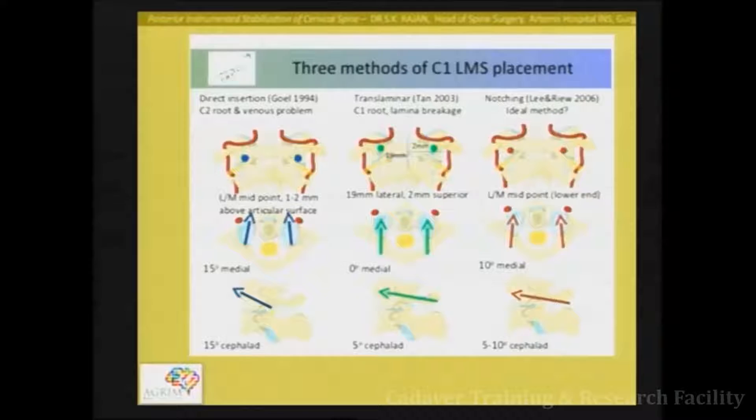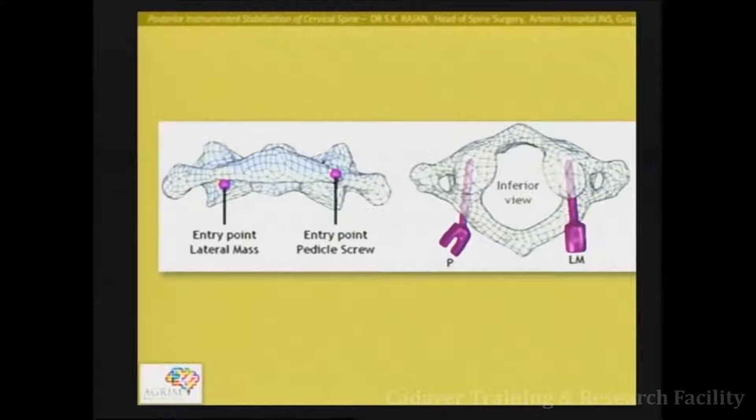There is a third technique considered to be a compromise between the two, where you approach from the posterior aspect but make a small burr hole at the lower part of the lamina. So it is not bang in the middle of the posterior arch — you are at the junction of the posterior arch and the lateral mass. The direction will change slightly depending on the entry point you choose.